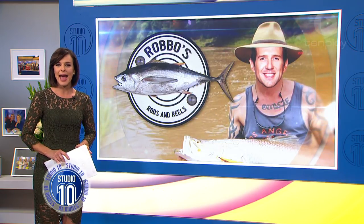Surviving the summer holidays can seem like a very daunting task, especially when you're hitting the road for a much-loved family vacation. But never fear because Robbo is here with his hot tips on staying safe and getting the most out of your camping trip. He's back with Robbo's Rods and Reels.